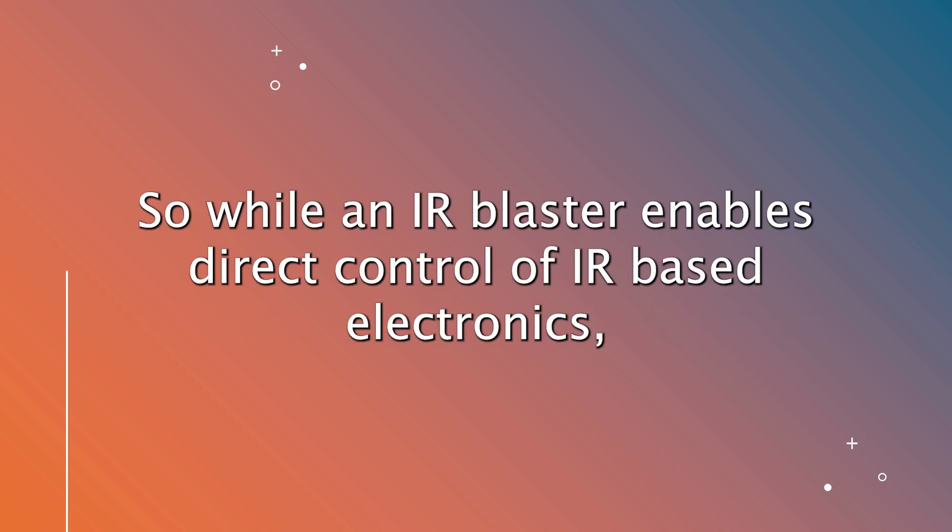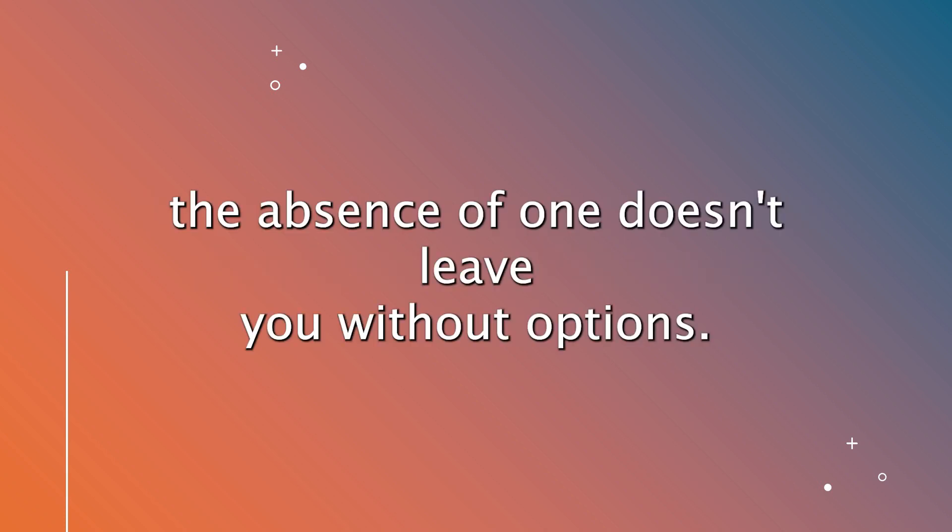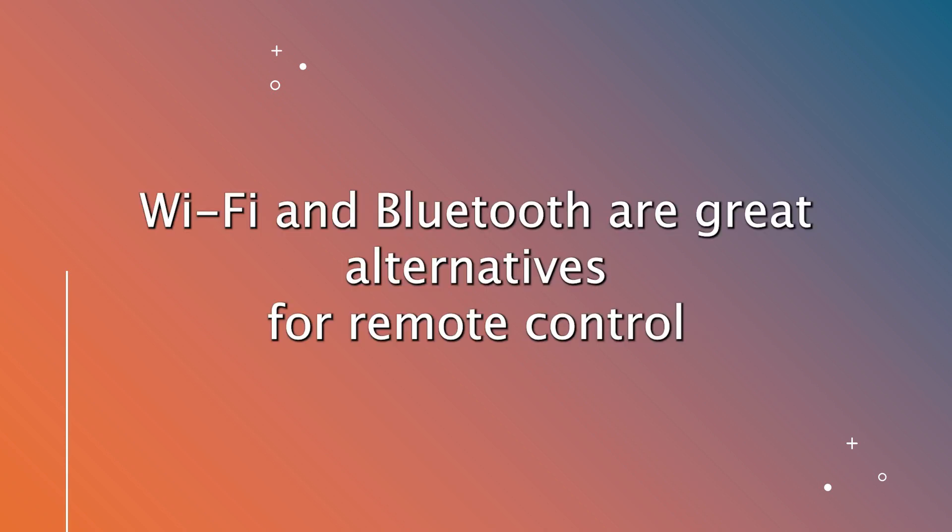So while an IR blaster enables direct control of IR-based electronics, the absence of one doesn't leave you without options. Wi-Fi and Bluetooth are great alternatives for remote control functionality.